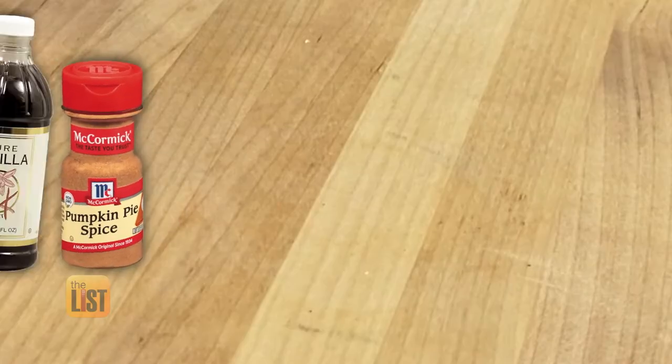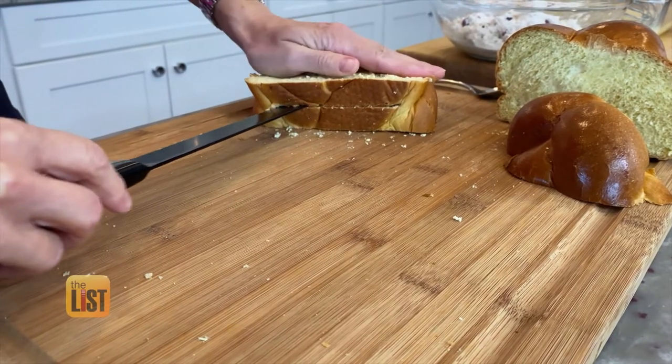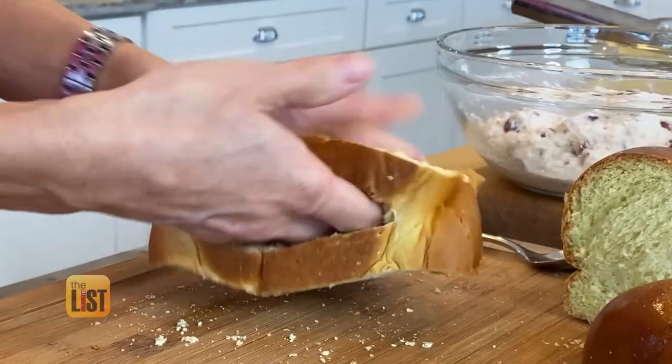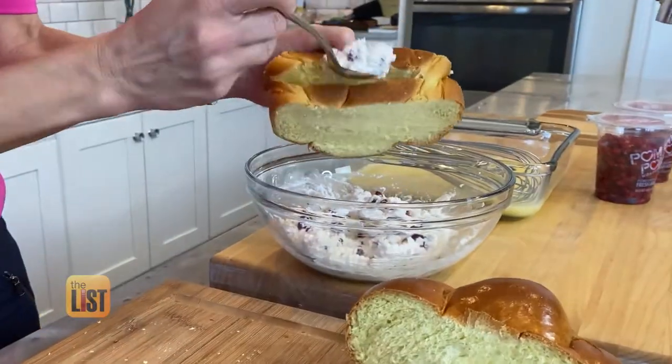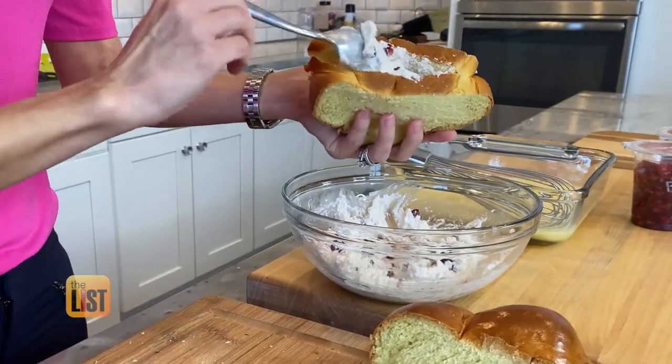In addition to those ingredients, you'll need some pumpkin pie spice, vanilla, eggs, and milk. We're cutting a little pocket into the challah bread, and then from here we're going to stuff it. For the stuffing, combine ricotta, pumpkin pie spice, and pomegranates.